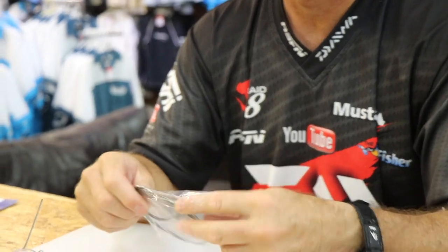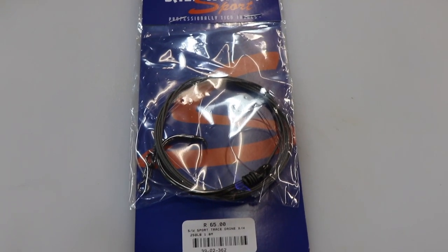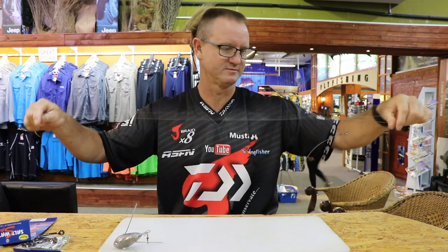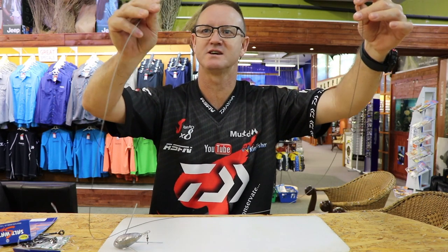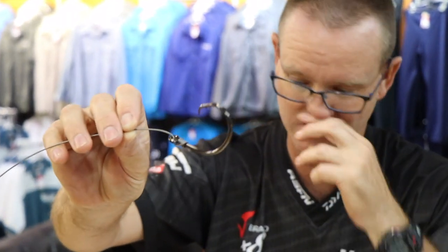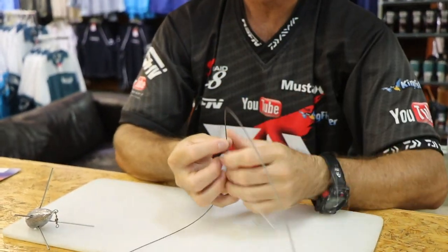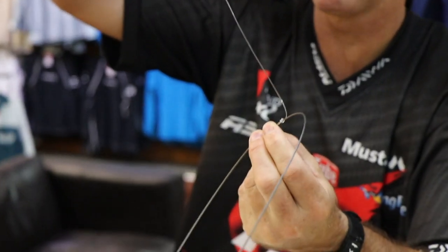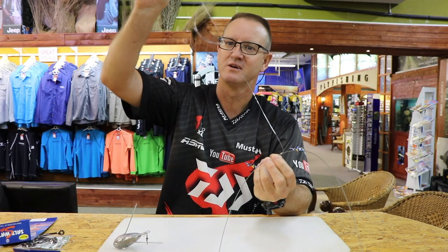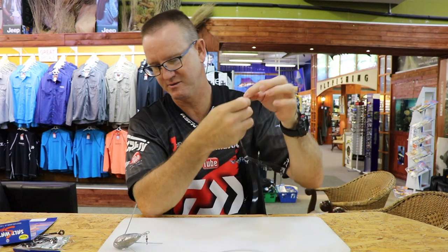That's the light gauge one. I'm just going to run through the heavy gauge one. This is 250 pound carbon coated wire. This one is also about 1.6 meters in length and again it's our Demon circle 12/0. It's a fixed trace or fixed dropper system that we use, which is a piece of nylon that is actually fixed to the 200 pound carbon coated wire.